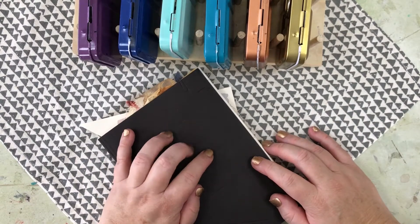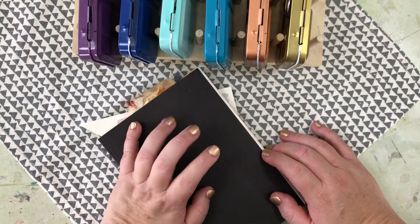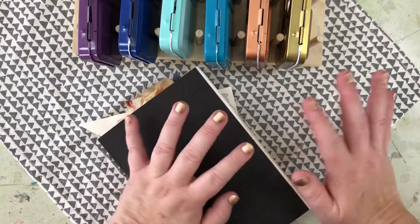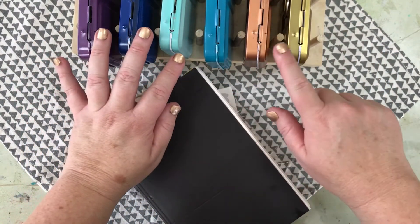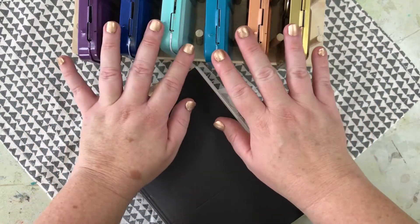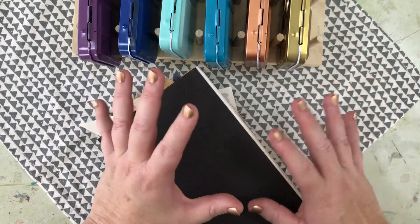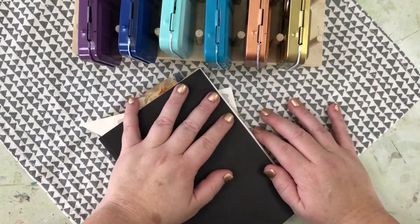Hello, Jo here, aka Josie's Muse. Welcome to my weird little world. Recently on my Instagram I did a little bit of a review and some of the hacks that I used to create these beautiful little tins that I put all my Prima sets in, so I thought I'd merge all the ideas, tips and tricks into one video to share with you all.